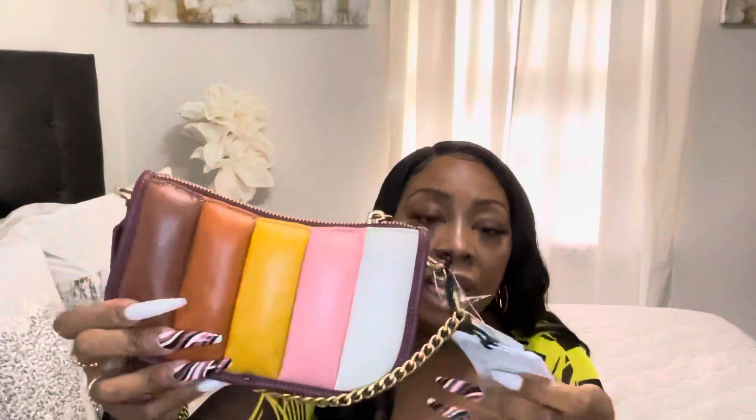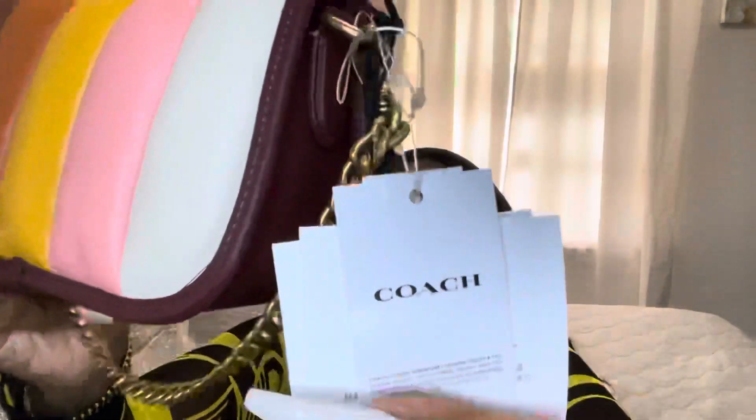To open the purse you have to unlock it — these long nails make it a bit tricky! Before I do that, let me show you the tag. It says Coach, and I'm not sure if it shows the price — yes, it says $295 right here so you can see.